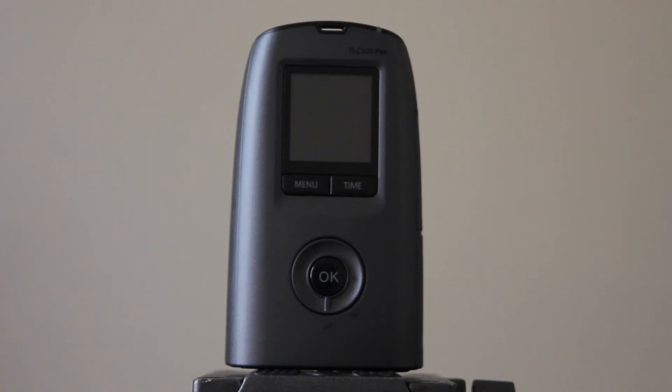Hey everybody. Today I'm going to be showing you how to set up a custom timer on your TLC200 Pro time lapse camera.